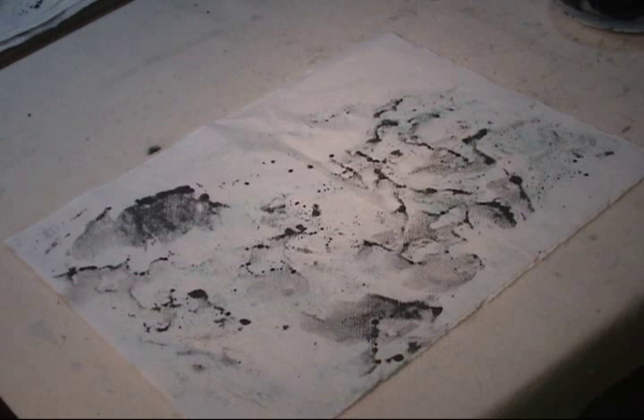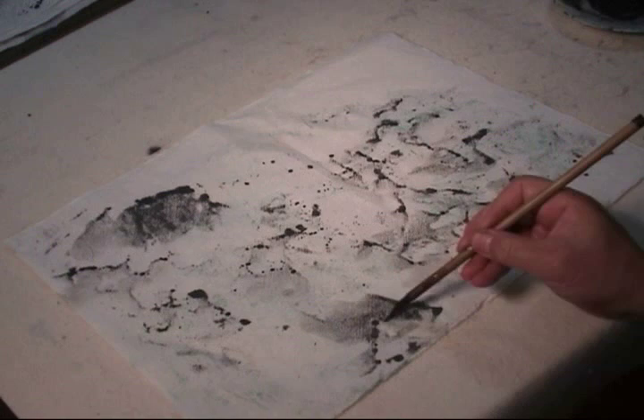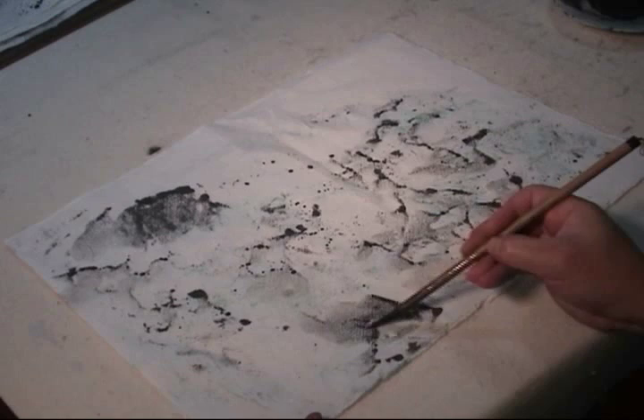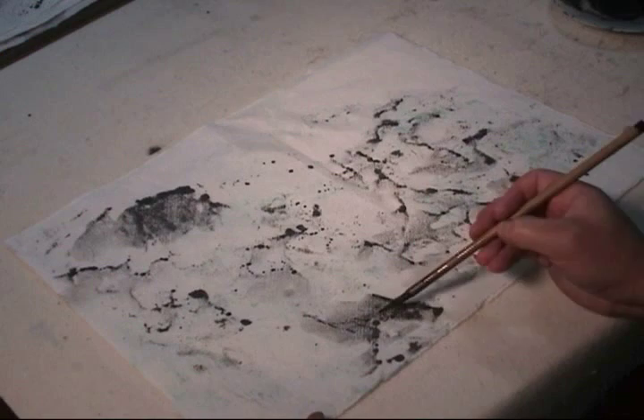Now I go back to the traditional way to kind of refine it. I would use a liner to draw some outlines on the rock if I need. I try not to do too much to destroy the natural look, so just a little highlight on the foreground, maybe.